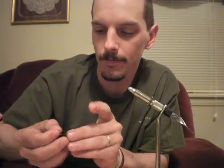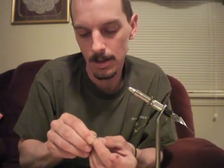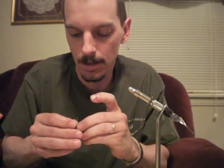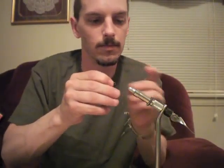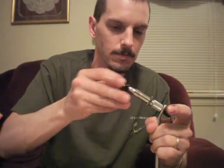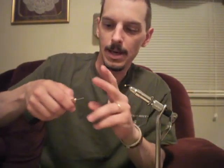Alright, I'm going to tie what I call the Hornet Wasp. Start off with a size 14 hook and a 1-8 gold bead. Use a flattened thread.